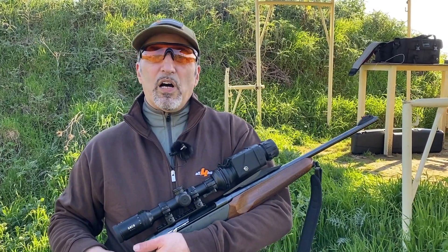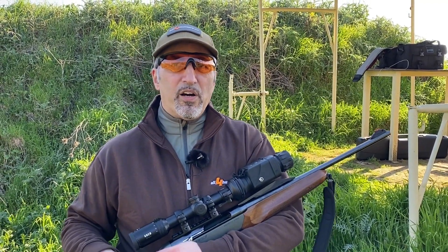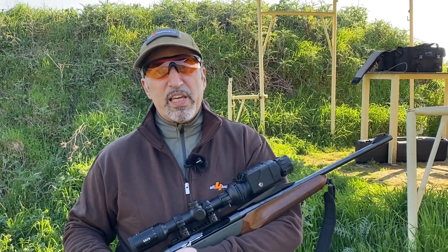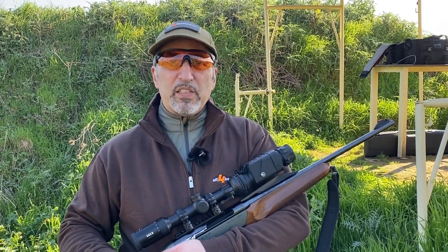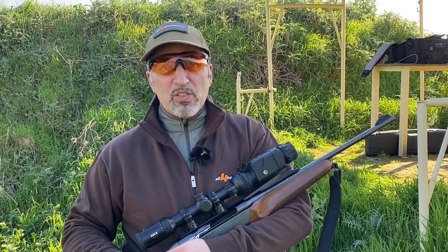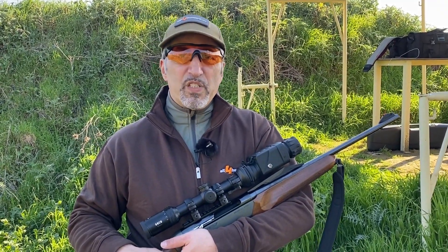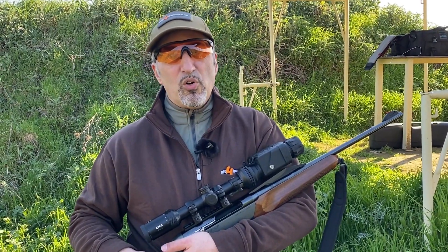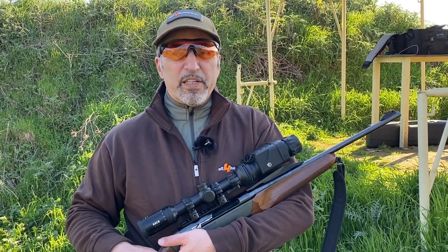At the end of our field test day with the Nighthawk TIR-M35 Chameleon with X-Core, we can say that we are completely satisfied. The performance of the device is excellent — we had perfect accuracy at 100 meters. With only one click we managed to zero the device so that the impact point using the clip-on attachment is exactly the same as with the daytime riflescope.